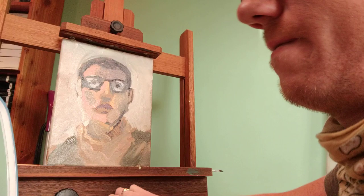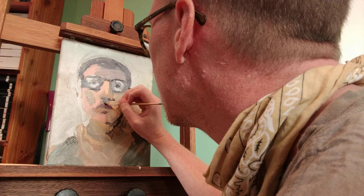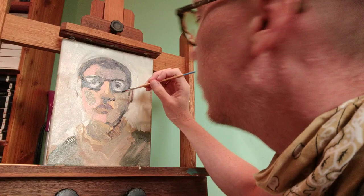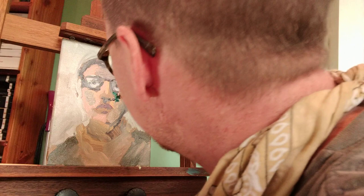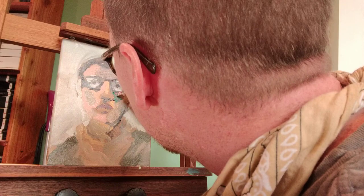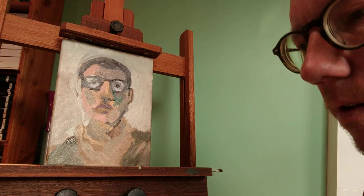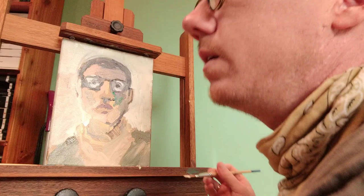I'll get some color on my lips. And we need a nose. Noses can be tough — it's all a matter of getting that bottom part right. I should not have used green for some reason. But we still have to get a nose in there. I think the highlights will kind of help.